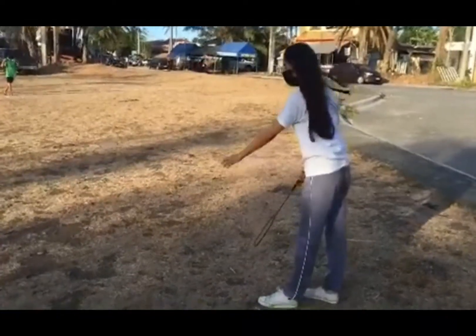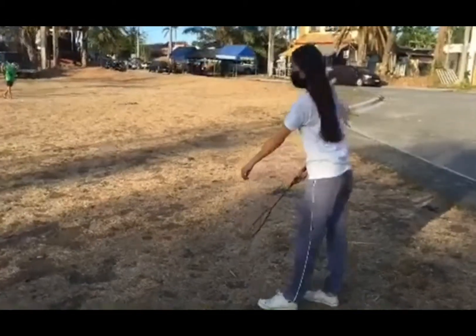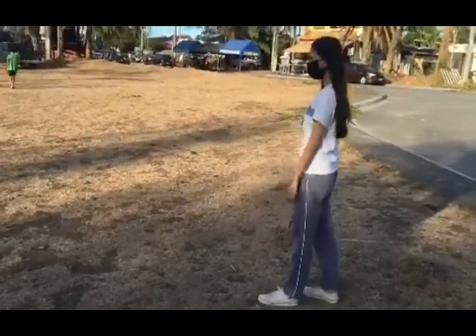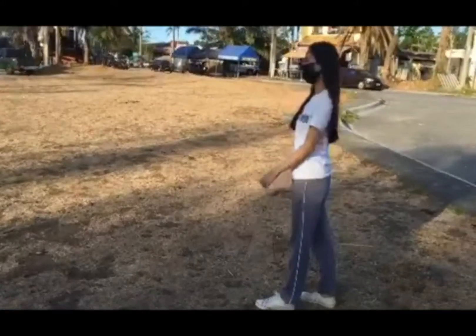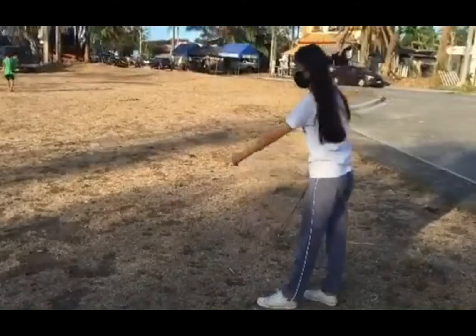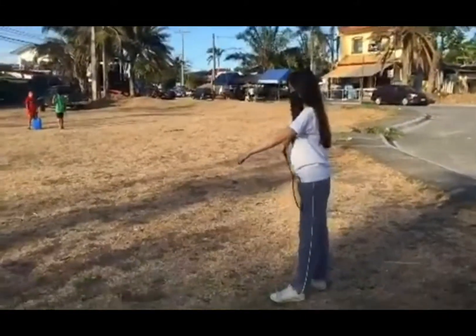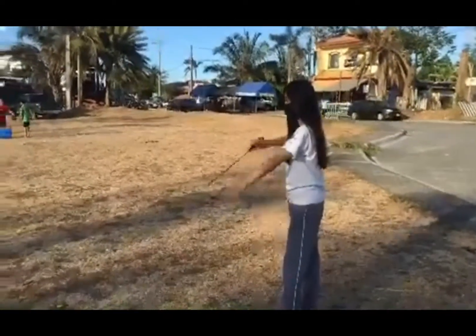And then, flick serve. The flick serve should be used with power and disguise because it can be a fairly easy serve to return if expected. Use this serve no more than once every five serves to keep your opponent guessing. Gently begin as if doing a low serve, then flick your wrist quickly to bring the birdie unexpectedly into your opponent's backcourt.